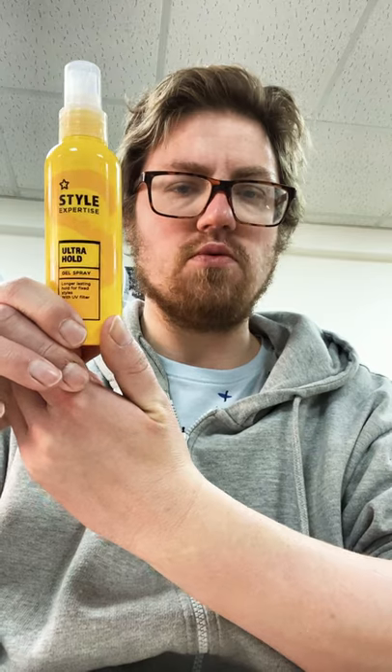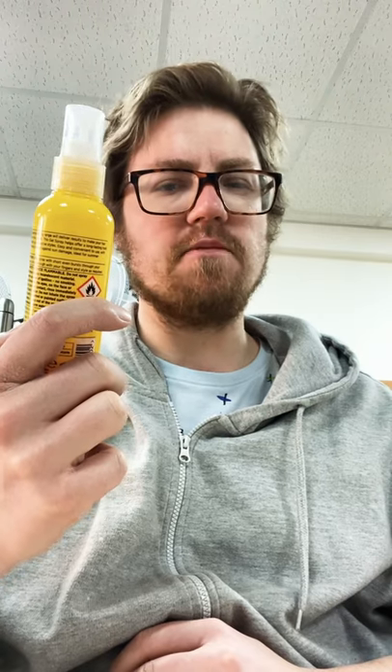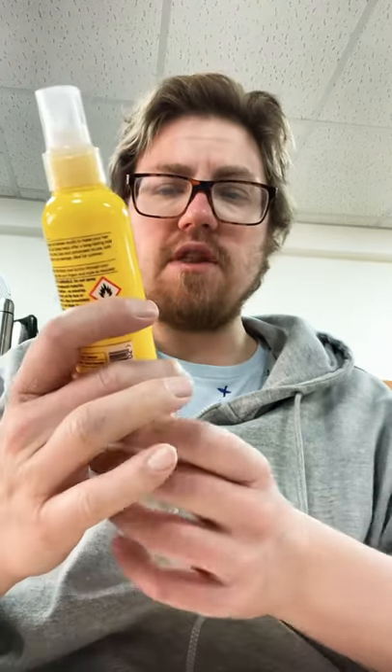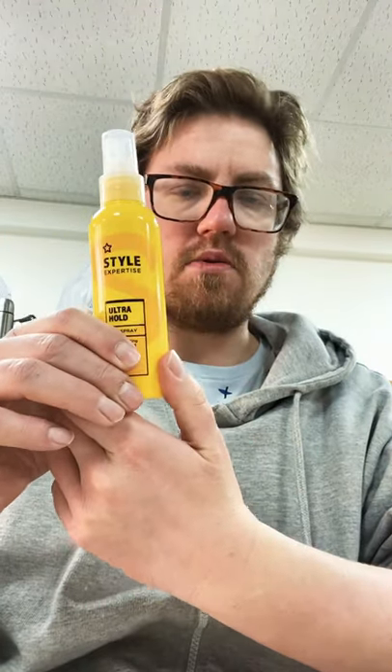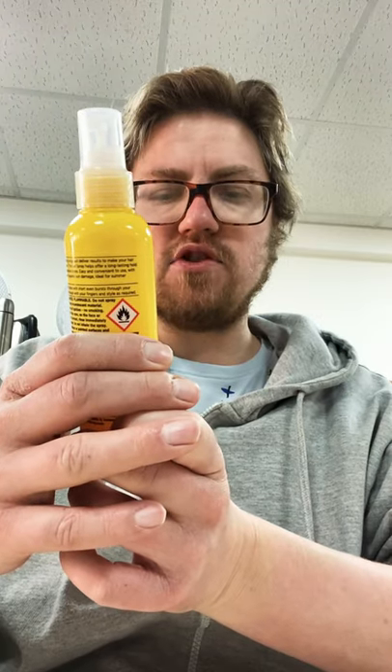I've actually found that Superdrug's own brand products aren't too bad. Obviously you walk into Superdrug and you find that they've got lots of hair care brands — VO5, Brylcreem, the list goes on. But in this video I'm going to be taking a look at and using the Style Expertise Ultra Hold Gel Spray. I'm pretty sure this is just a reinvention of something that Superdrug had before, but they've recently repackaged it with a very bright yellow bottle.